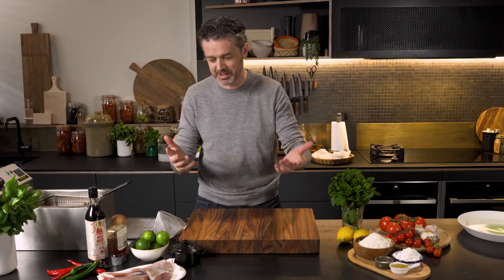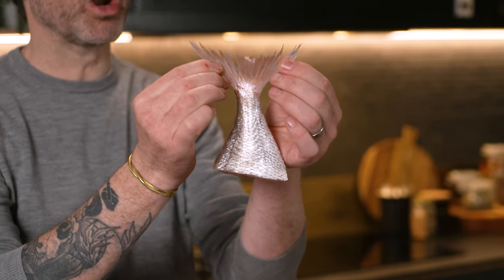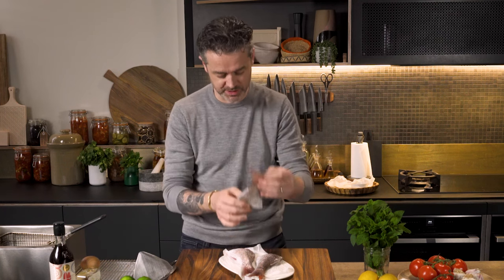Fishtails! I've cut the fins off and I've left the tail on, and the tail when you fry it goes beautifully crunchy and crispy and delicious — you can gnaw all the way down to the bone. It is super delicious.